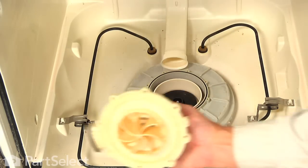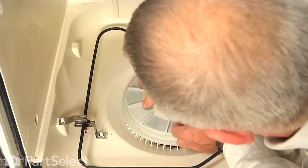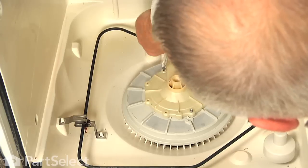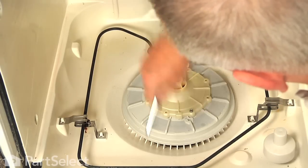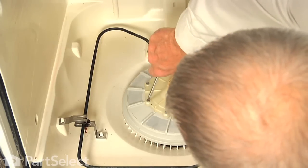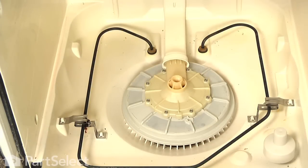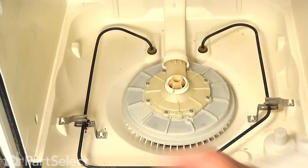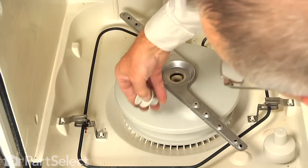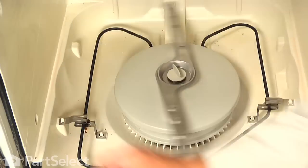The next step will be to install the pump cover — insert that opening into the manifold at the back and line up the holes. Make sure that manifold is pulled on firmly, and then replace the screws. Put a couple of diagonally opposite ones in first, make sure we have it lined up, and then tighten them all securely. Next, we will put the wash arm bearing on, then the spray arm and the retaining bolt. Spin that and make sure it turns freely, then replace the lower dish rack and our repair is complete.